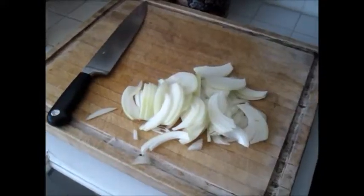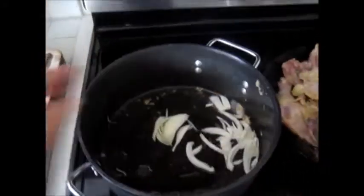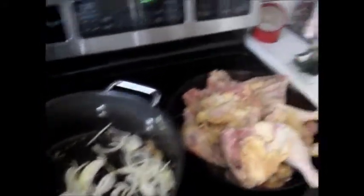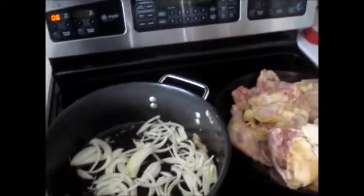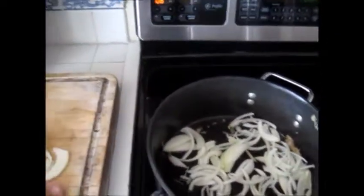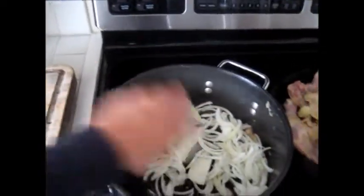Okay, we thinly sliced the whole onion. This is the pan we deglazed — put a little olive oil in there, throw the onions in, get them nice and brown and release their flavor. Then we'll put the chicken back after the onions are ready, deglaze that pan, and put both juices back in this one with the rosemary and the garlic, and we'll stew it for an hour.